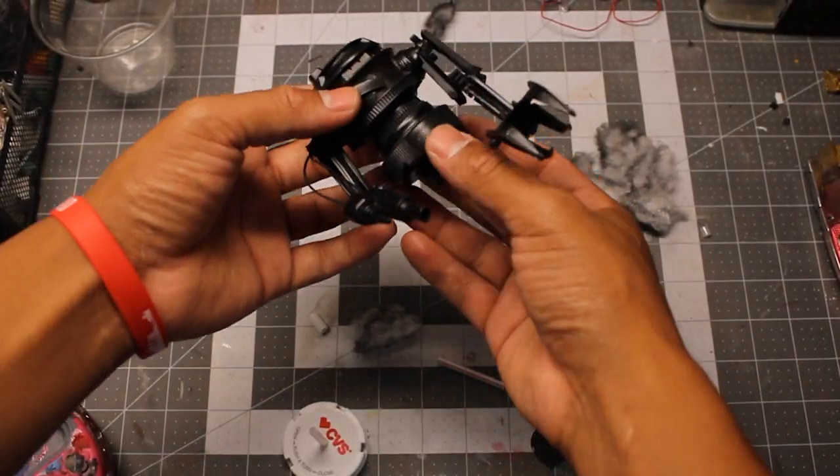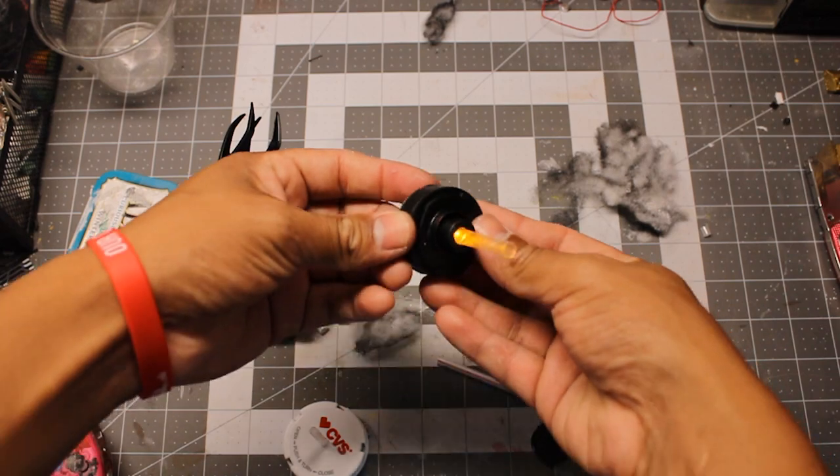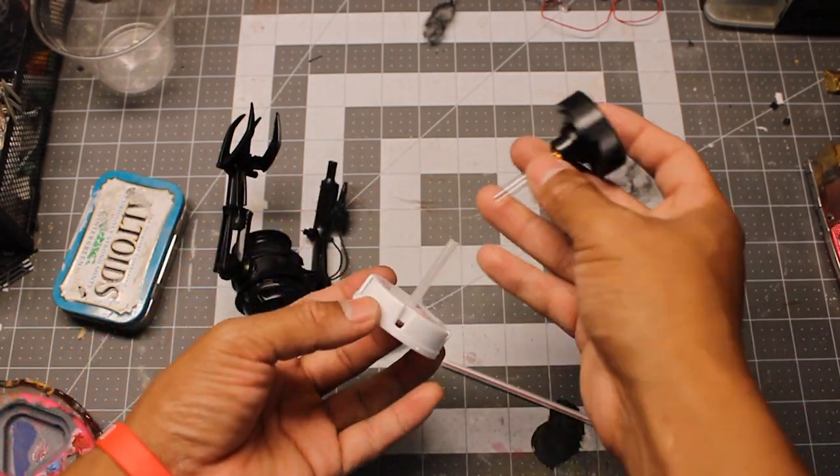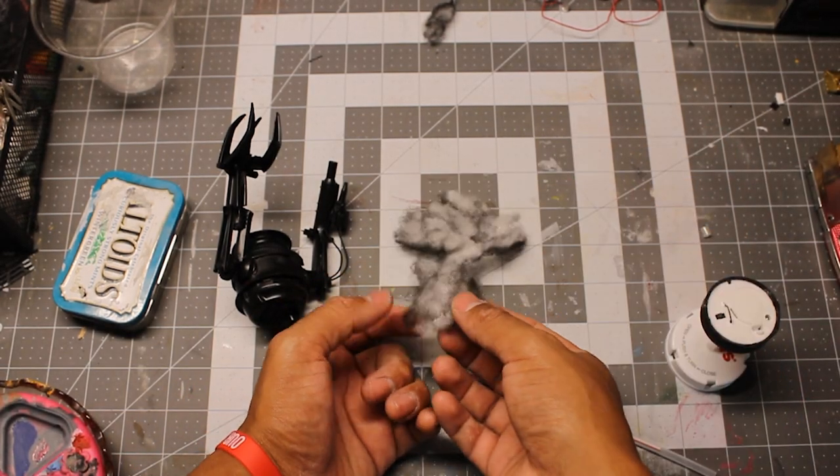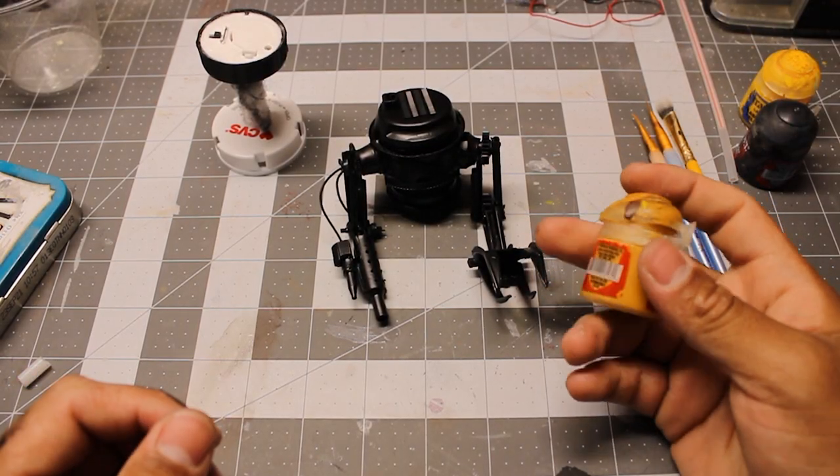I primed everything in black, and used a prescription bottle cap and some clear pipes to make the base for it. The smoke coming out of the jet propulsion system is just cotton wool spray painted black.